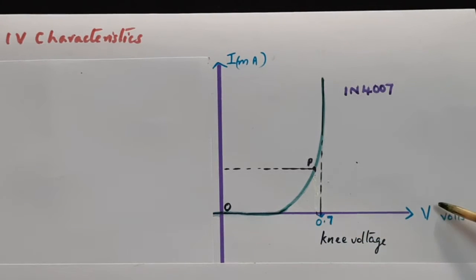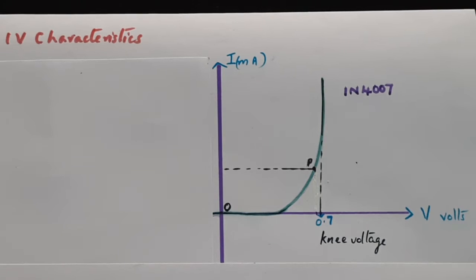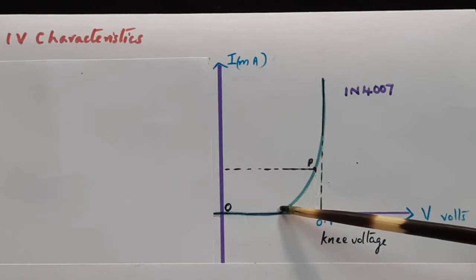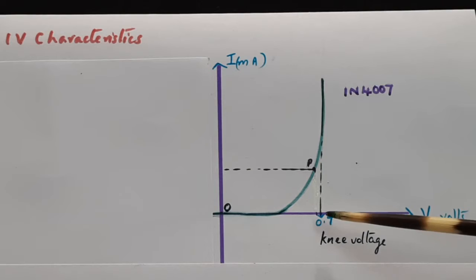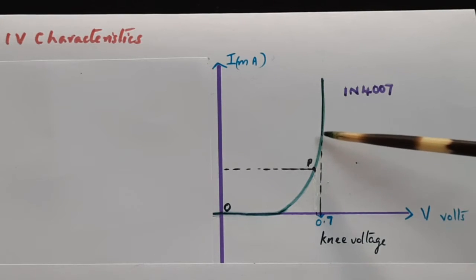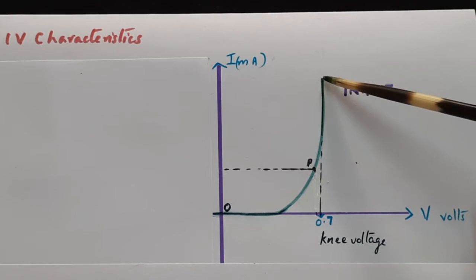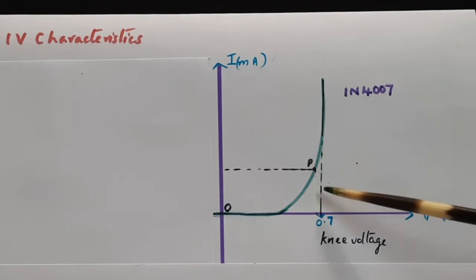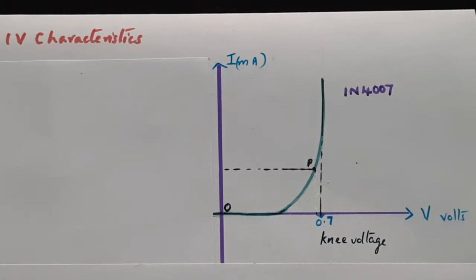This V-I data is plotted as the IV characteristics graph, with voltage on the x-axis and current in milliamperes on the y-axis. Initially the current is zero, then it starts increasing, and beyond about 0.7 volt it rises steeply. If you extrapolate the steep rising portion back to the x-axis, that cutting point is known as the knee voltage.